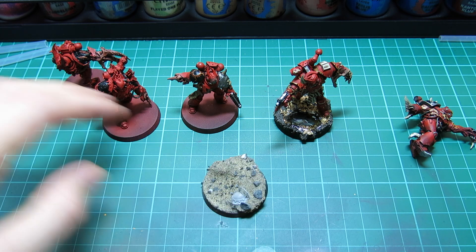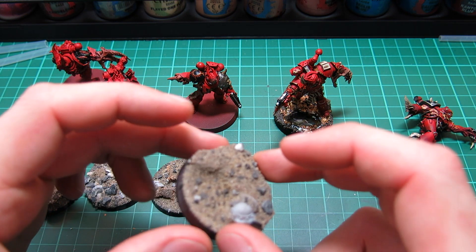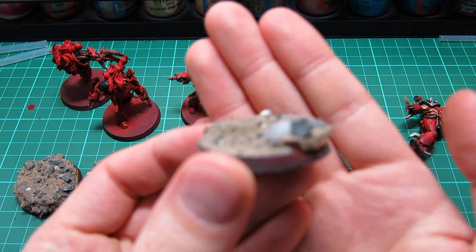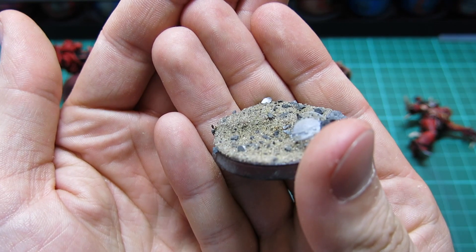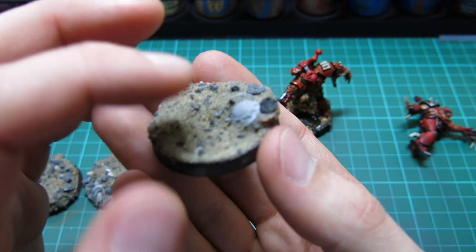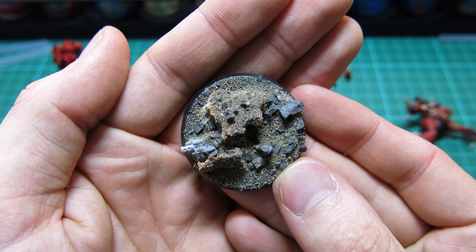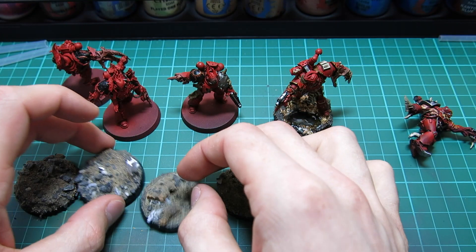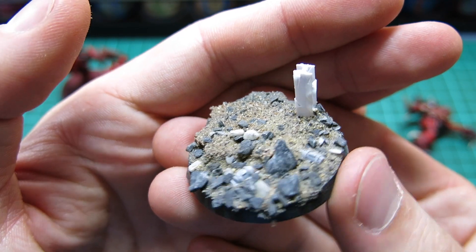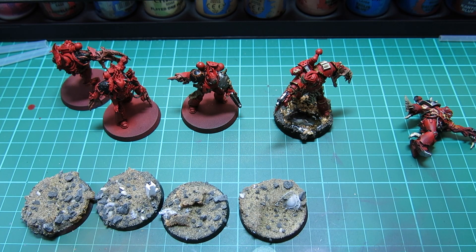All the other guys are just waiting for their bases to dry. All I've done for the bases is a layer of cork to build up another dimension, then sand and gravel, with some extra little components thrown in — shoulder pads, a bolt under a couple of slabs of concrete, melter bombs in the dirt, and girders sticking out. All sorts of things to give them something else to look at. They'll all be done up in a wet muddy look, maybe with some more water effects on them.